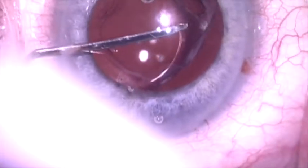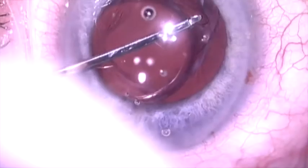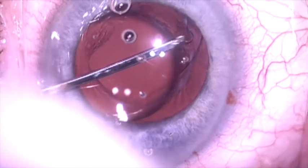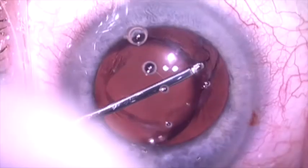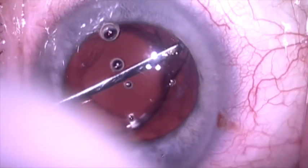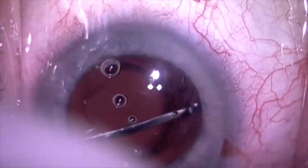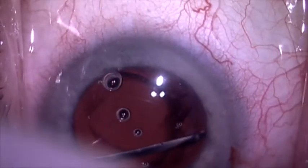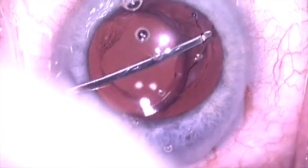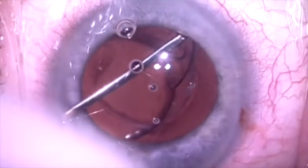Here we're going to attempt to dissect open the capsular bag. I placed a viscodilation cannula, which is actually a spatulated 26-gauge LASIK cannula, over the haptic where I can sneak in under the anterior capsule, and I'm going to inject and disperse the viscoelastic here, trying to reopen the capsular bag by sweeping right and left as I inject the viscoelastic.